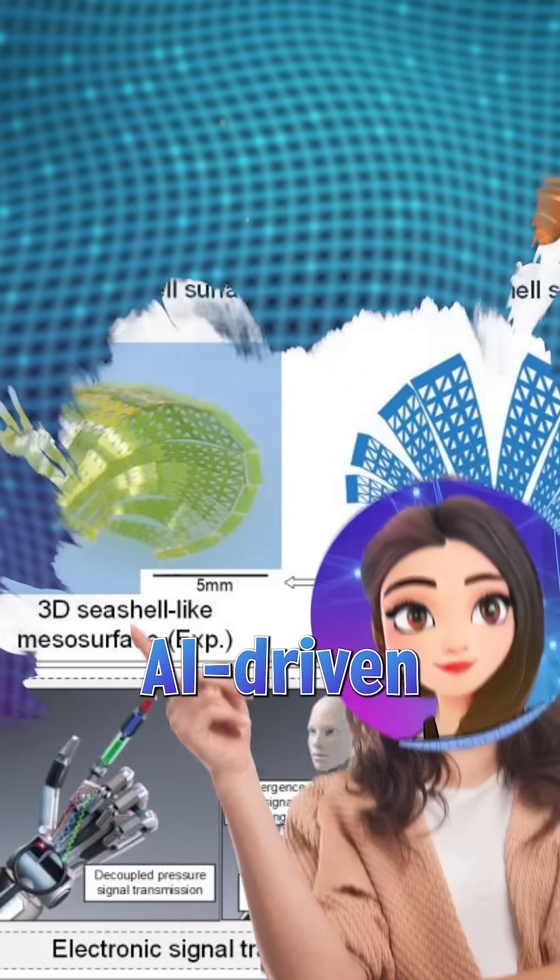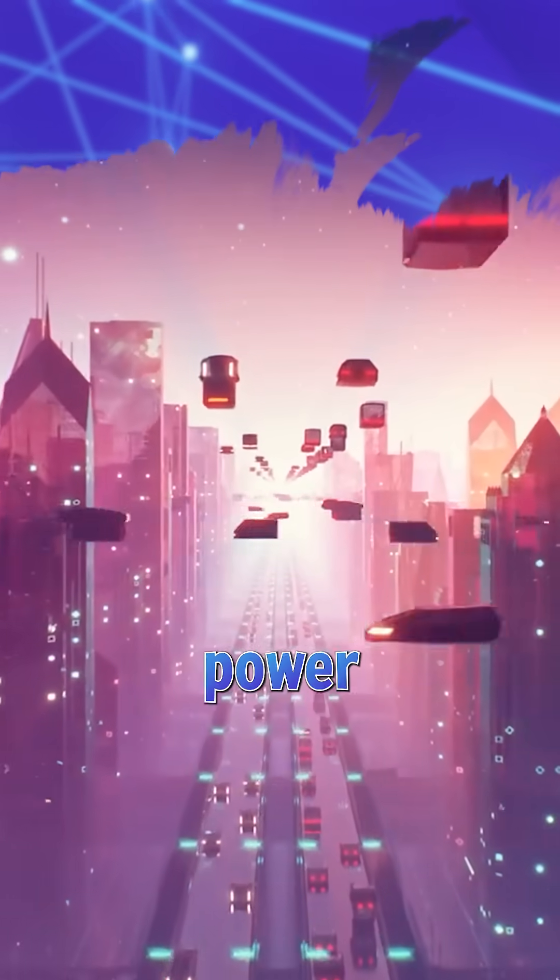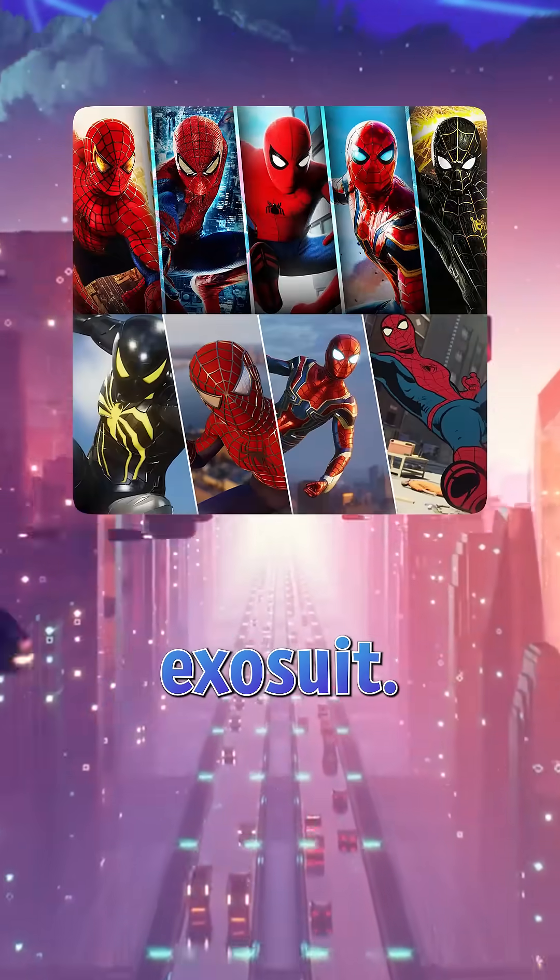electroactive polymers, and AI-driven motion sensors that mimic the function of muscle fibers, which could one day power a real-life Spider-Man exosuit.